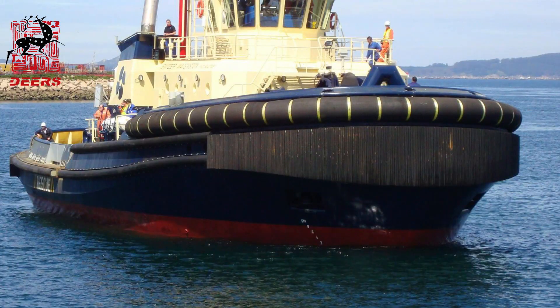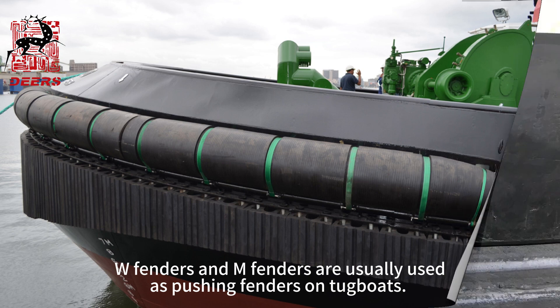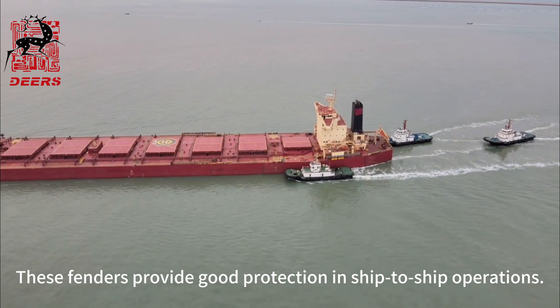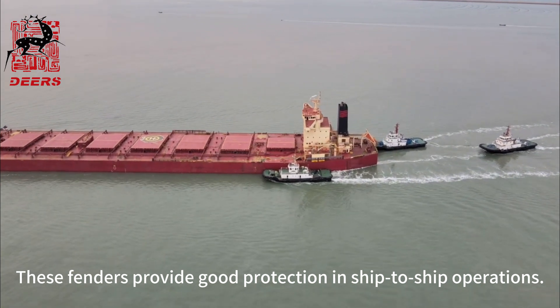In addition, W fenders and M fenders are usually used as pushing fenders on tugboats. These fenders provide good protection in ship-to-ship operations.